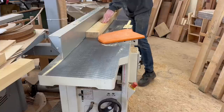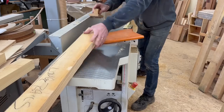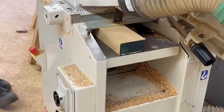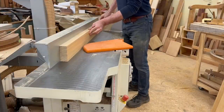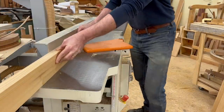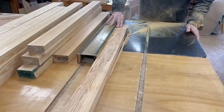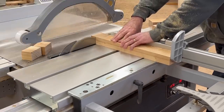The first thing I do is take it over to the joiner where I'll face one surface good and flat. Then with that face true and flat referencing off the table, I can thickness plane it to the final dimension. With that done, I joint one edge true and square and that edge references off the table saw fence to rip the material to final width.